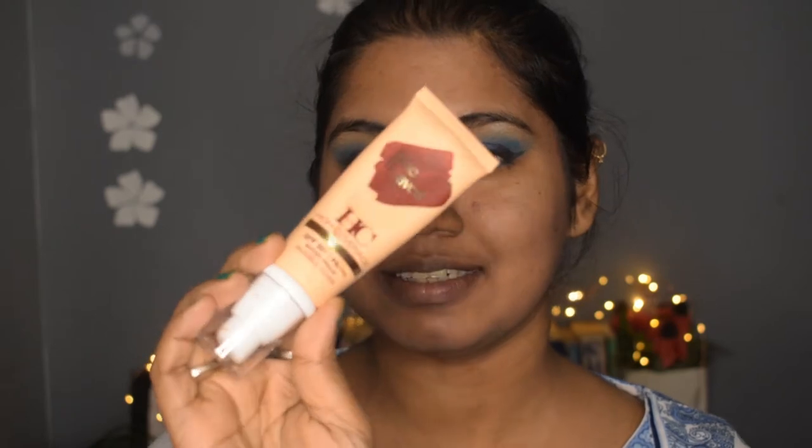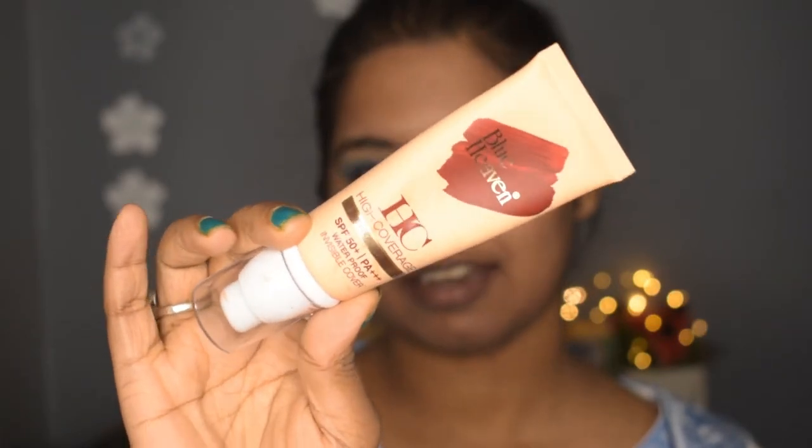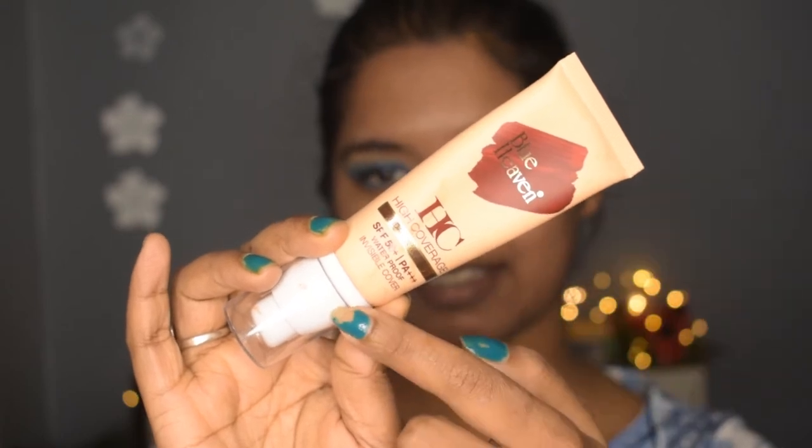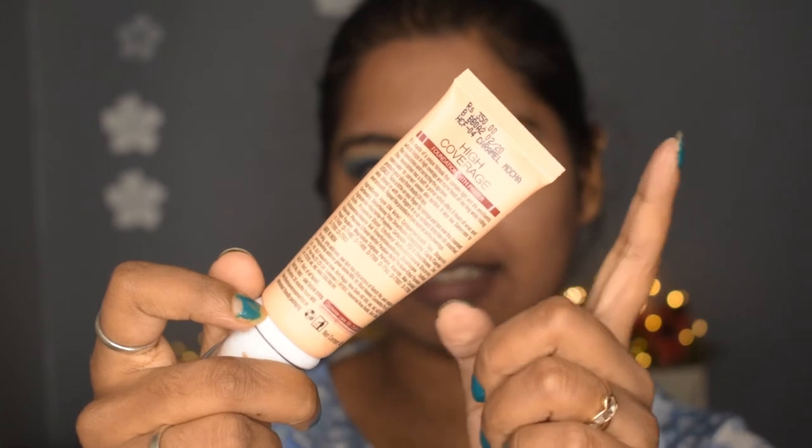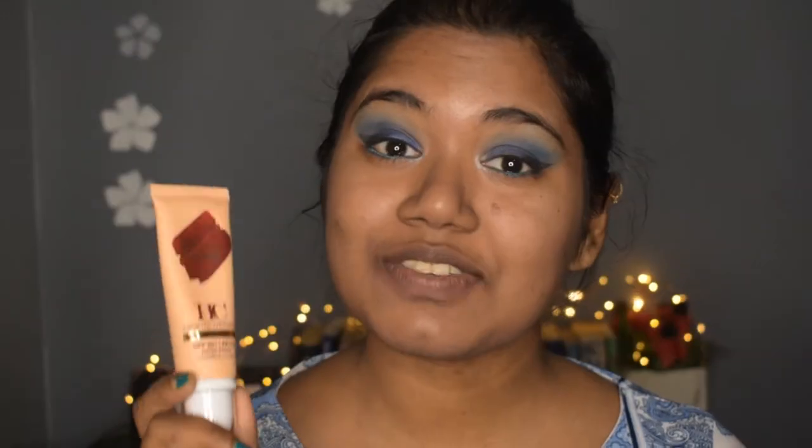So first of all, let's talk about its packaging. It comes in a tube-like package, and all the details are given on the pack. On the back side, all the ingredients are listed. This foundation comes in four shades, and my shade is Caramel Mocha. With this foundation, they provide you a beauty blender, and it retails at 315 rupees, which is quite cheaper than other foundations available.